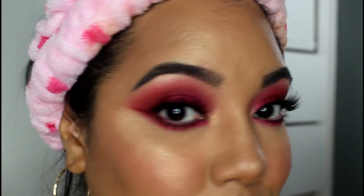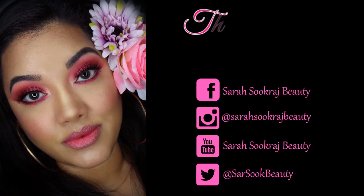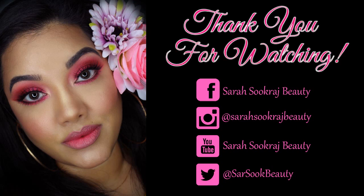And this is the final look! I hope you guys enjoyed it and as always, if you have any comments or questions feel free to leave them in the comments below. Thank you so much as always for watching and hopefully I'll see you guys soon in another video.